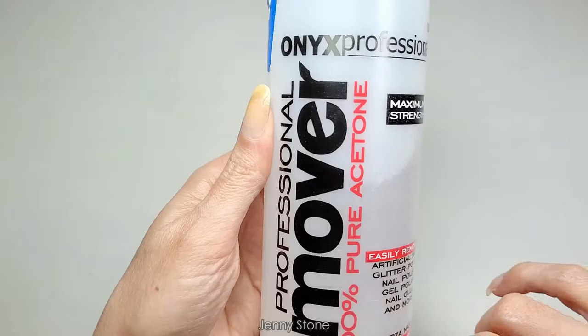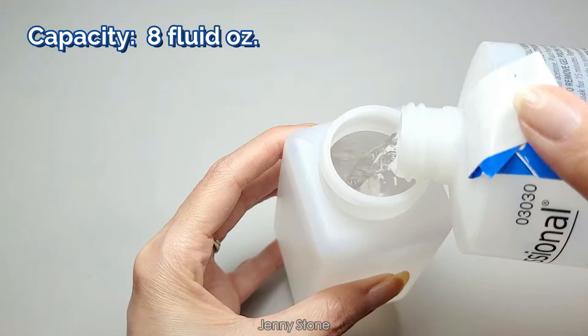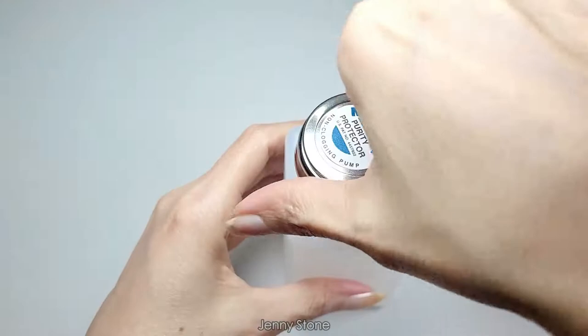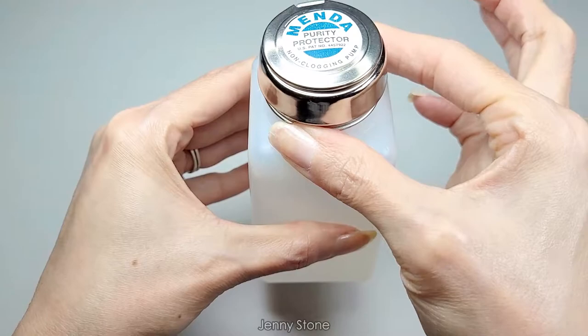Let's fill it up and test it out. The acetone I use is the Onyx Professional Remover, 100% pure acetone. Let's put the lid on. The top portion of the lid just spins around, so you have to be sure you're grabbing from the bottom section to make sure the bottle is really sealed.